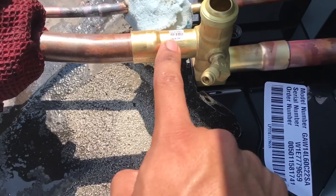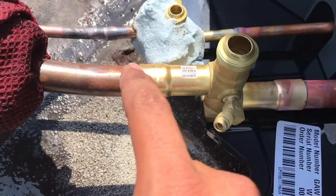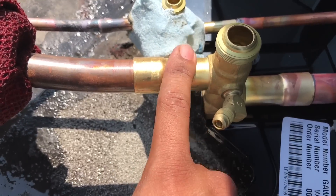Alright, we can put some wet rags on this side. We can see if this sticker burns or not — it's just a little cool test to see how well it protects.